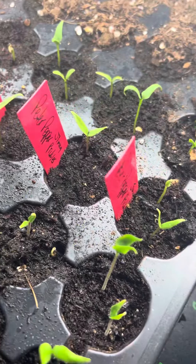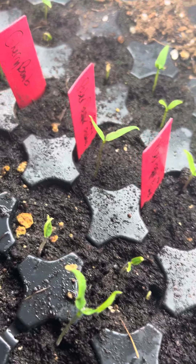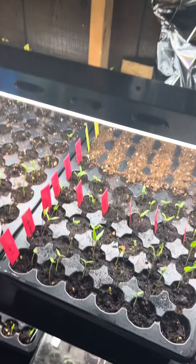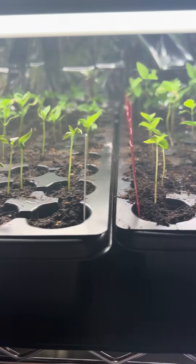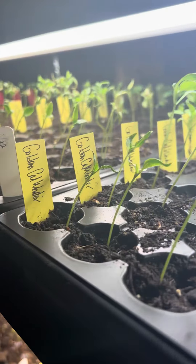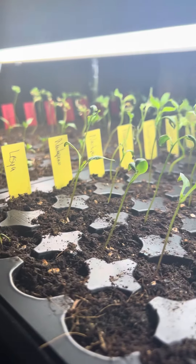So the Peter Pepper Challenge from the Garden State Gardener on YouTube — you'll use the hashtag #GSGPeterPepperChallenge, and it's all about length, not girth. Here are some of my other peppers. You'll want to check his YouTube channel out if you want more information on it, but it's going to be a fun thing to do.